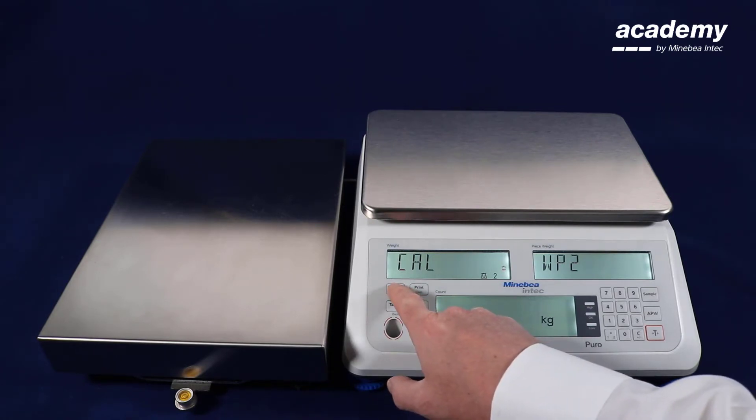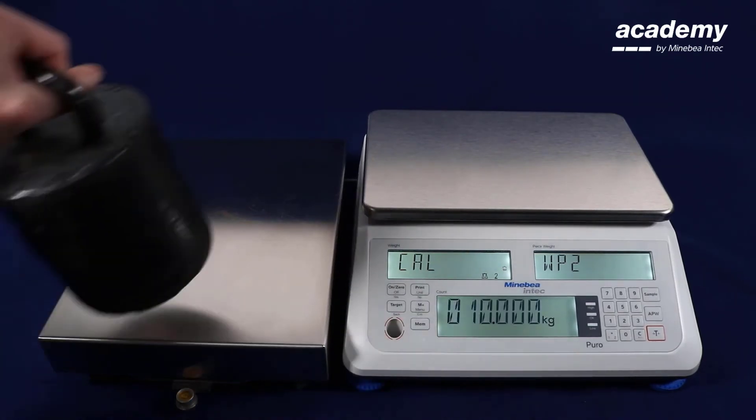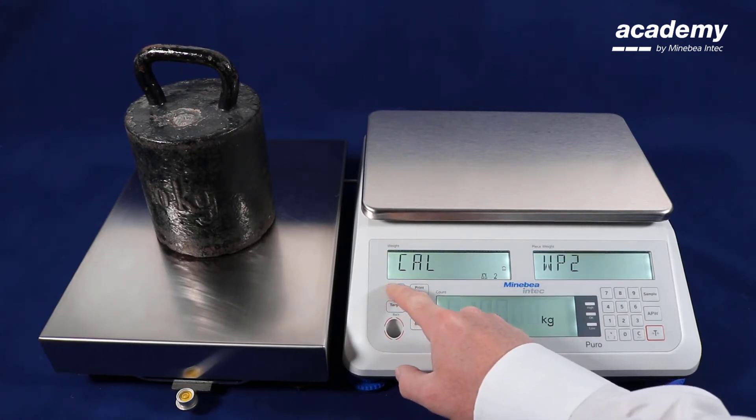The zero point is flashing. Confirm with yes with the empty weighing platform. Now the pre-selected adjustment weight is indicated. Place the adjustment weight on the weighing pan.